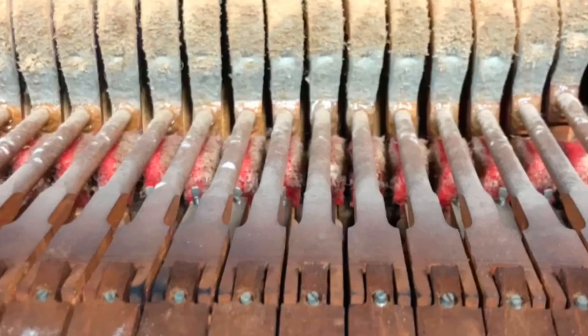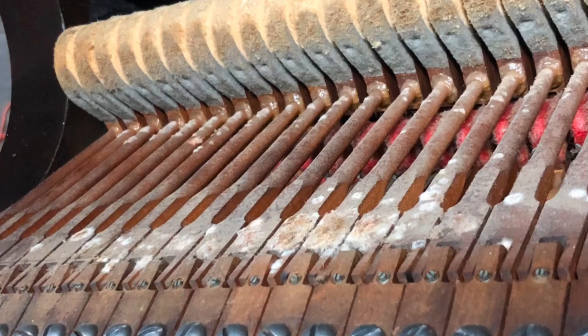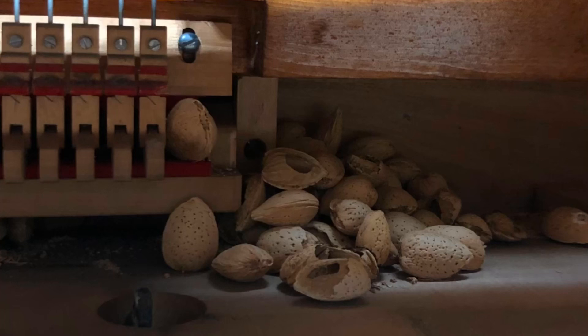Mold, dust, and other fine organic particles continuously break down inside of the piano. It's important to have the piano regulated for adjustment, but also to be cleaned and detailed to get rid of any of these fine dust and mold particles.